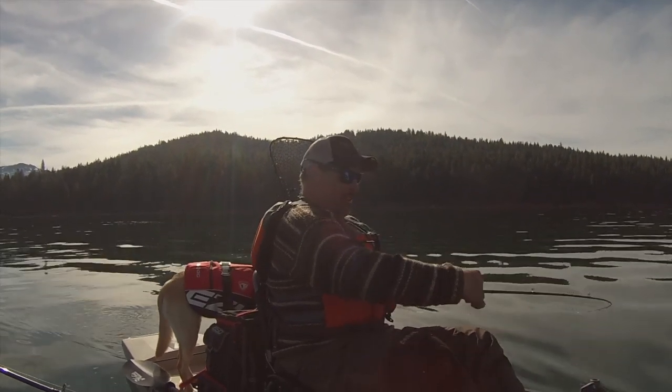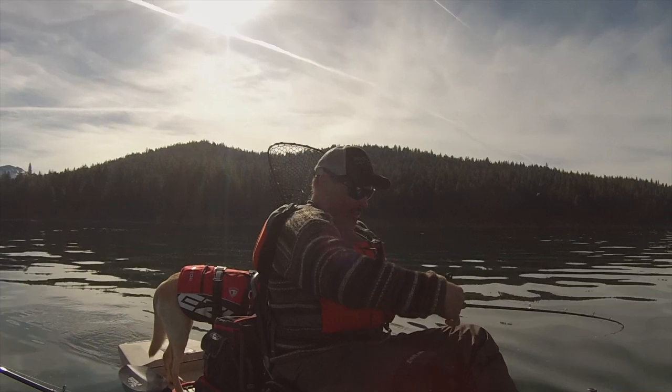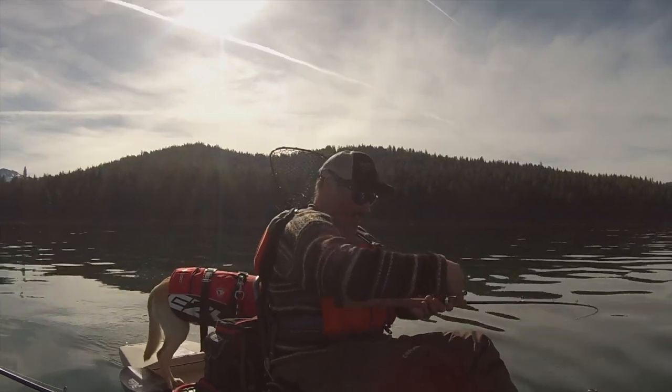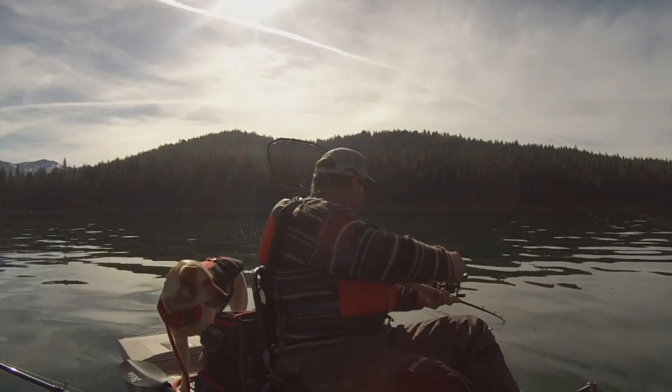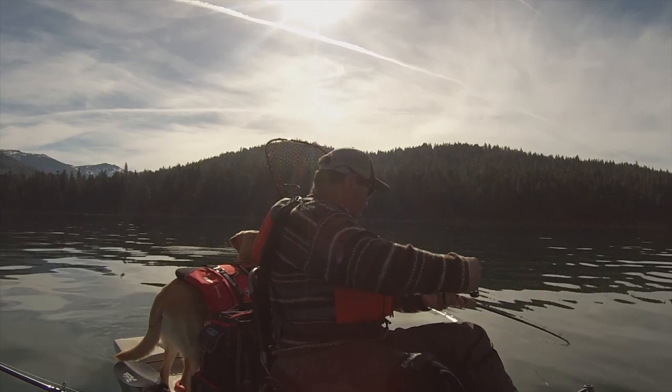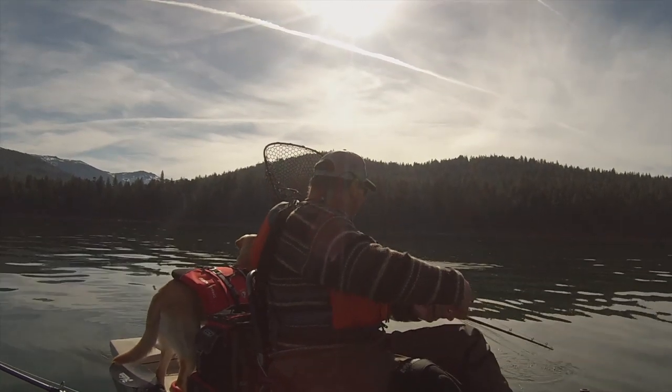Fish on. This is a nice one. Oh man. This fish is immediately into the drag. I don't know how big he is, but he's nice. Wow. What a beautiful rainbow.